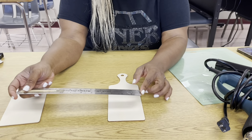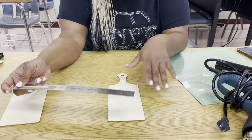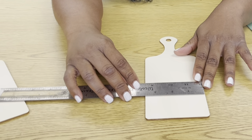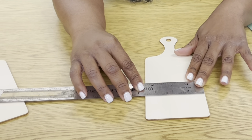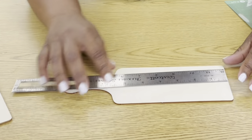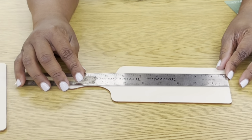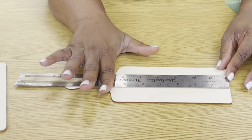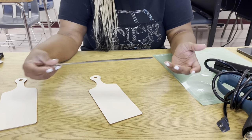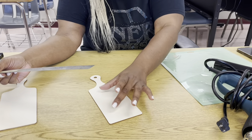The last thing you need is transfer tape. So we are about to get prepared and we're going to head over to Cricut Design Space to get our stencil cut. Before you do any project and before you make anything, you always want to make sure you know the size of your blank. So I'm going to measure the height and width of our cutting board — about three and a half inches wide and six and a half inches high.